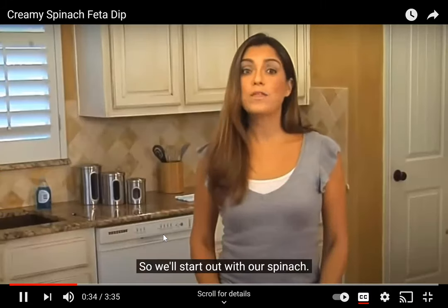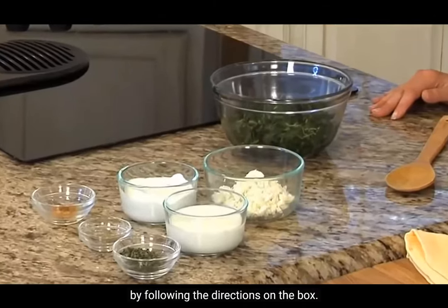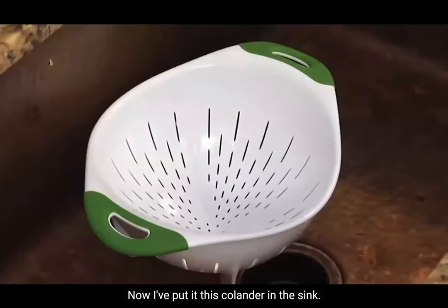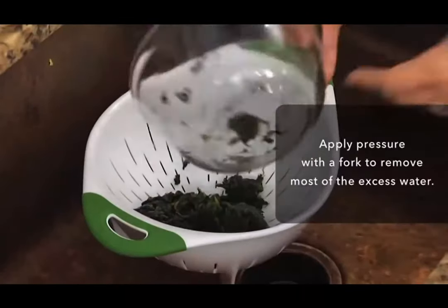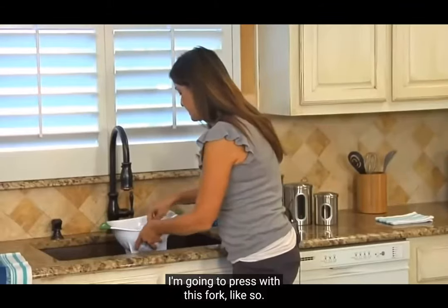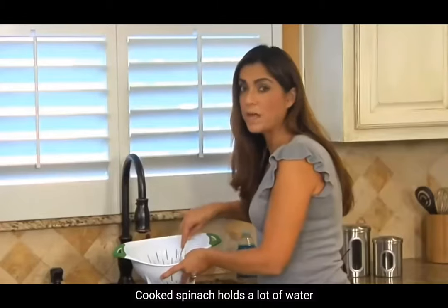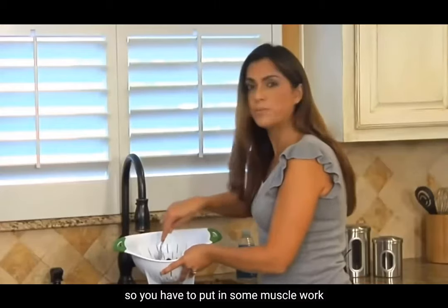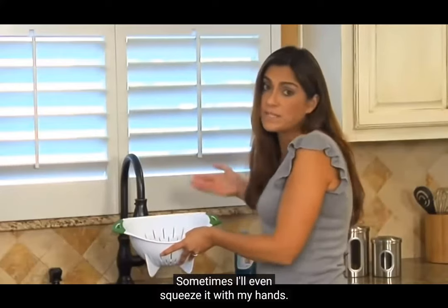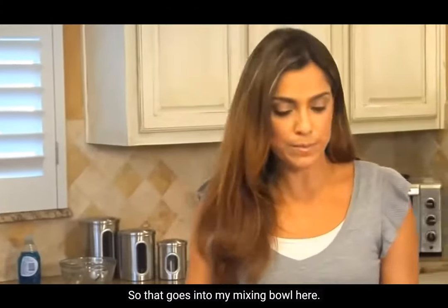We'll start out with our spinach. I have a 10.5-ounce package of chopped frozen spinach that I've already cooked by following the directions on the box. I've put it in a colander in the sink. I'm going to press it with a fork to make sure it drains any excess water. Cooked spinach holds a lot of water, so you have to put in some muscle work to get as much of that water out as you can. Sometimes I'll even squeeze it with my hands. That goes into my mixing bowl.